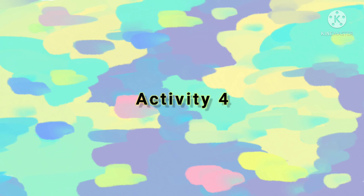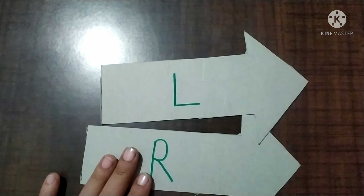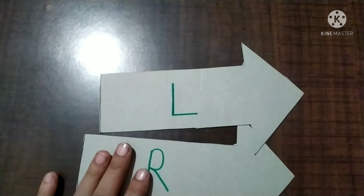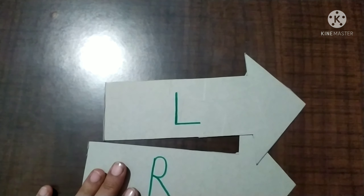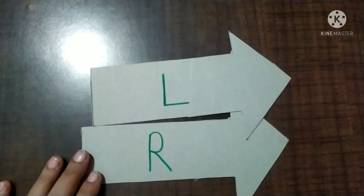In this activity, you have to make two arrows on the left hand and one arrow on the right hand. On the arrows you can write the letter L and letter R. When you give the children instructions, you will not be confused — if they are confused, you can write those letters, and it will go in the right direction. So in the right hand we will understand that. So let's move on.